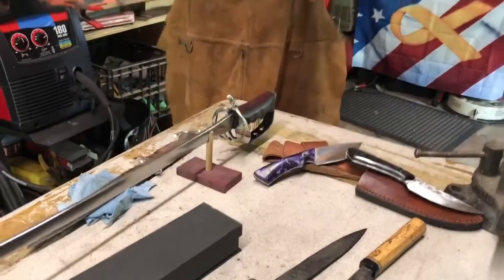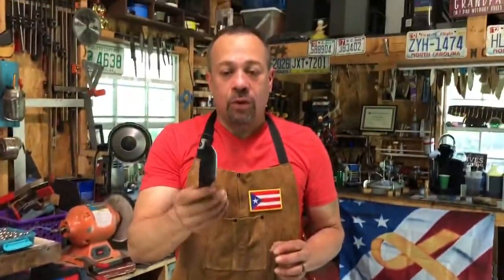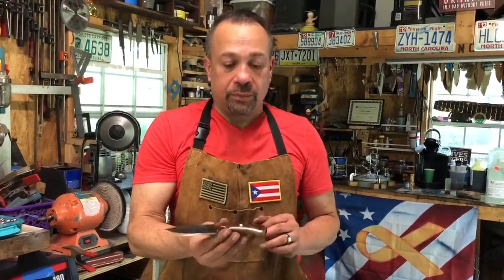This is one of my favorites — it's an EDC, everyday carry. It's very small. It's good for skinning, camping, whichever you prefer. The handle is actually cherry with some copper on it, and it's got carbon fiber pegs.